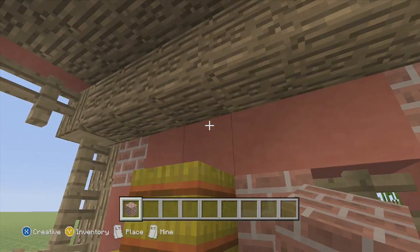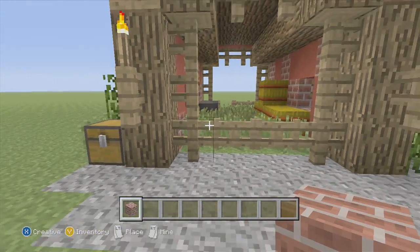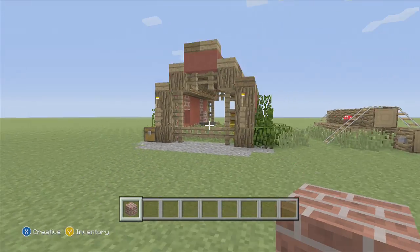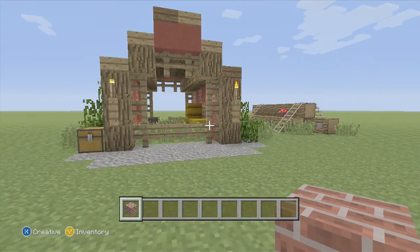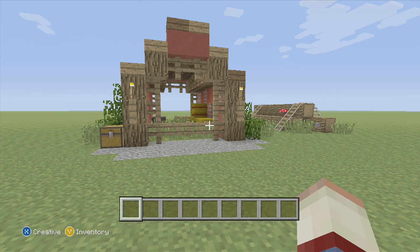Maybe up here too, just like that — because it's a little bland. So that is our barn — now it's actually finished. Hope you guys enjoyed; if you did, leave a thumbs up, and don't forget to subscribe if you want to see more of my videos. Build it in your worlds, hit me up on Twitter with pictures of your builds — I would love to see them. Leave any ideas you want to see me build in the comments down below. Have a fantastic day, guys.